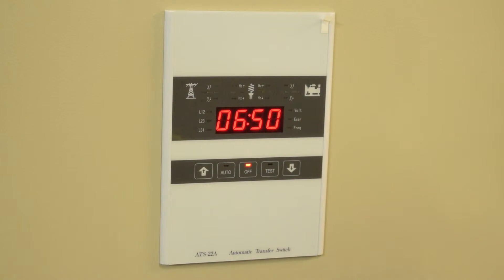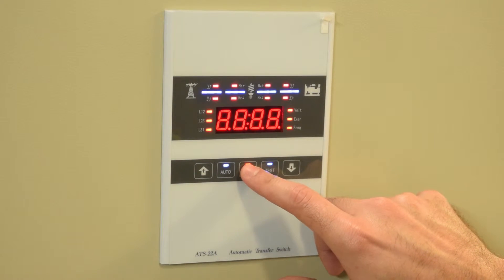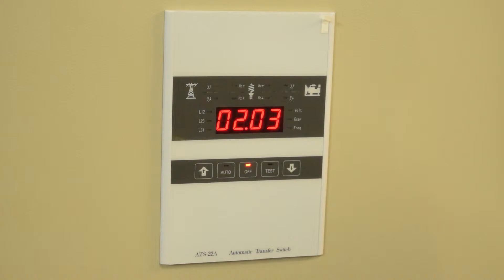To enter into programming, press the off button for four seconds. Version 2.03.